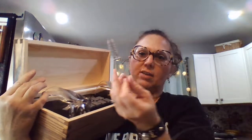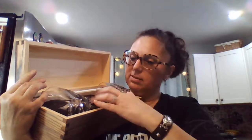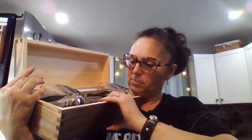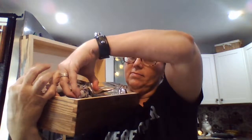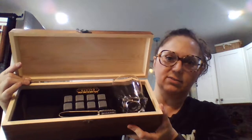And then you have the little tongs — they're wired shut here — to get the stones in and out of the glass. So we get two glasses, and that completes the gift set.